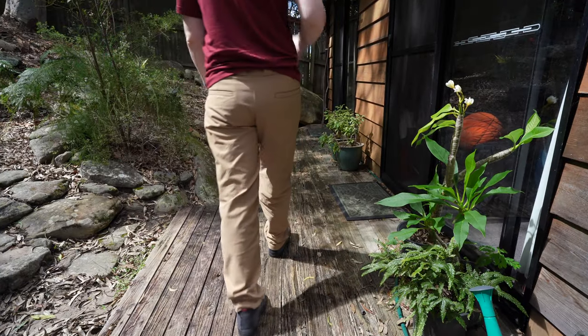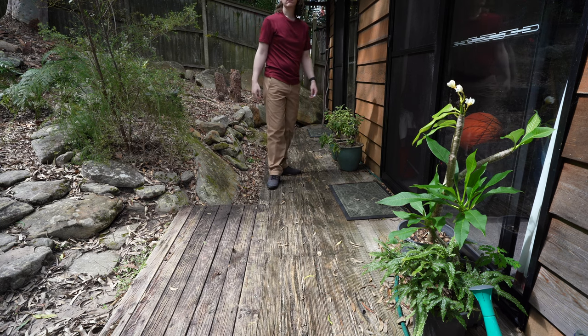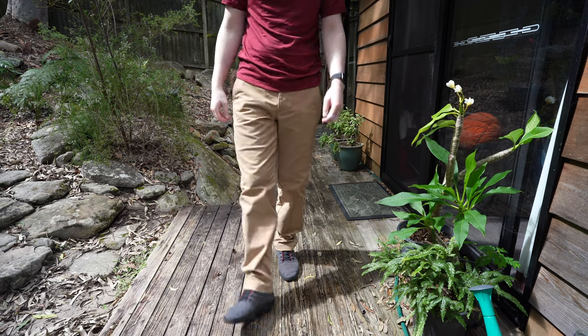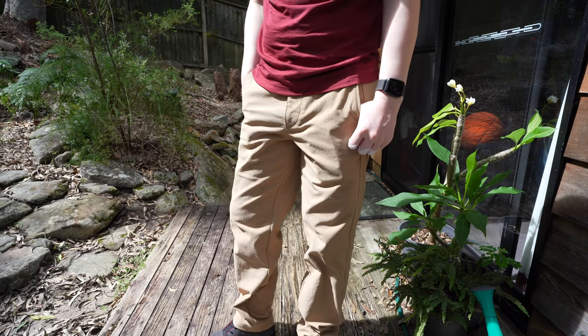Overall these are a great pair of pants for work or travel, and they cover a wide range of temperatures and are very comfortable and unrestricted to wear. They also come in a huge range of colors, which you can check out at the website links below. While I definitely do recommend checking them out, I will note that they are on the high end of the price spectrum for pants.